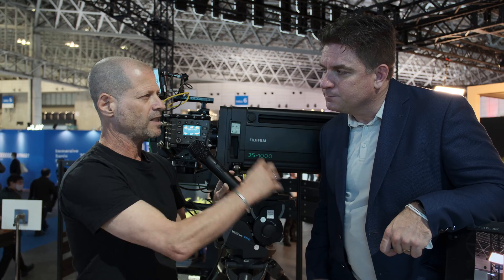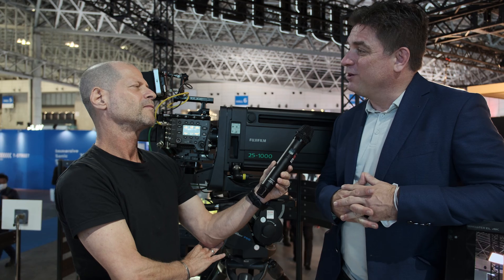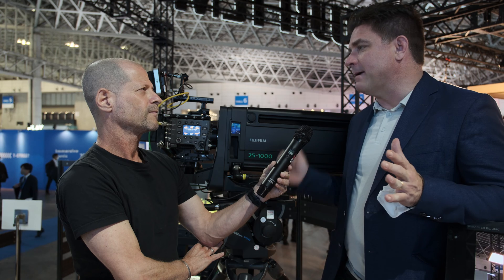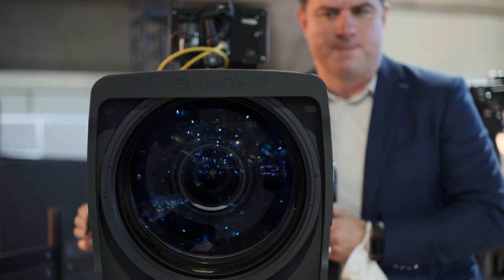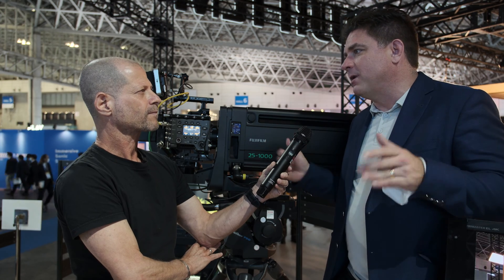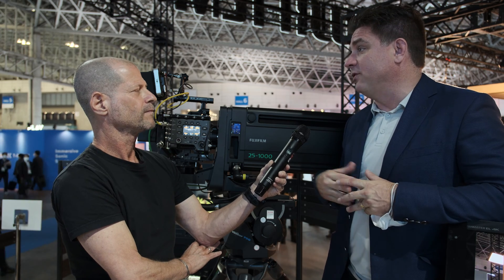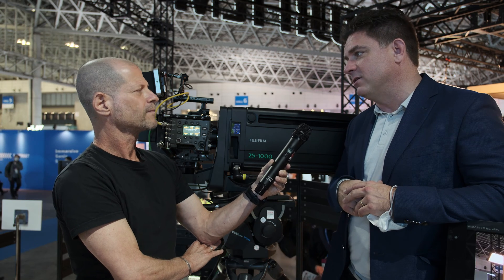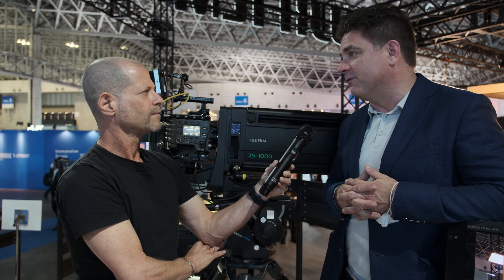How about accessories for this specific lens? Accessory-wise, there's going to be some need for new accessories — we're talking to some of the big accessory vendors now. Things like matte boxes: the front of this lens is a 220mm front element, and that's the secret to getting those f-stops at that focal range. So we'll need matte boxes that can fit the front of that. We're also working with filter companies, so we'll be able to do rear filtration between the camera mount and the sensor — giving opportunities to filter this lens with the filters they like to use.